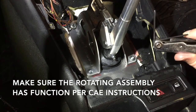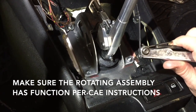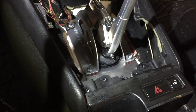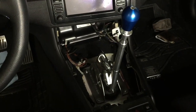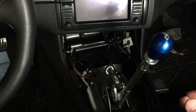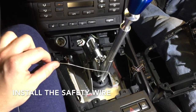If you find that it is too tight, take the allen key and back it off just a quarter turn — that should do the trick. Double check it and use your instructions from CAE to check yourself so that you don't cause any damage to your shifter. Remember, it has to rotate.